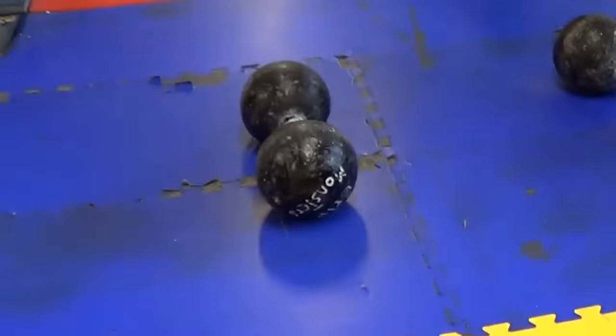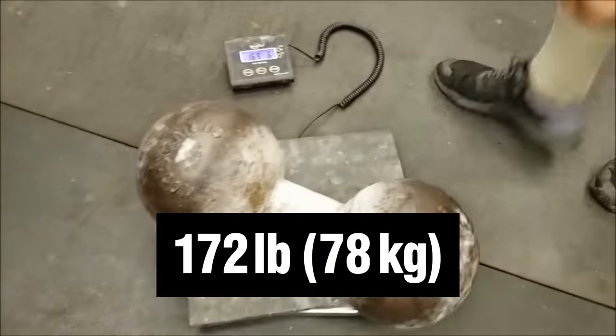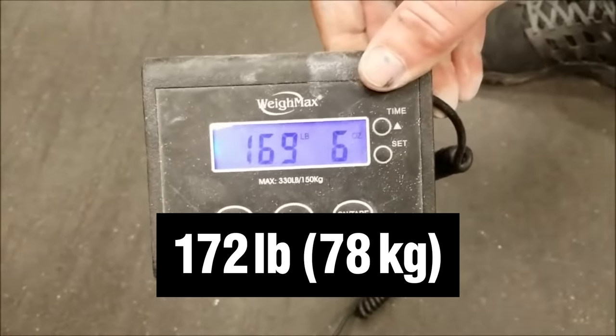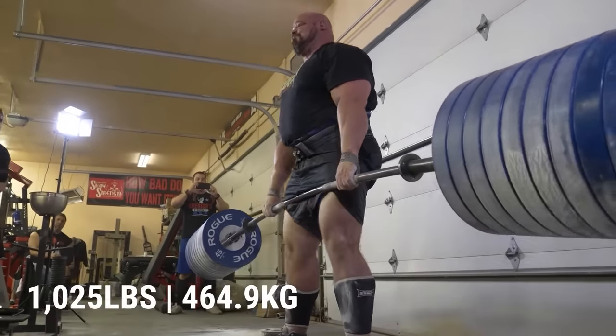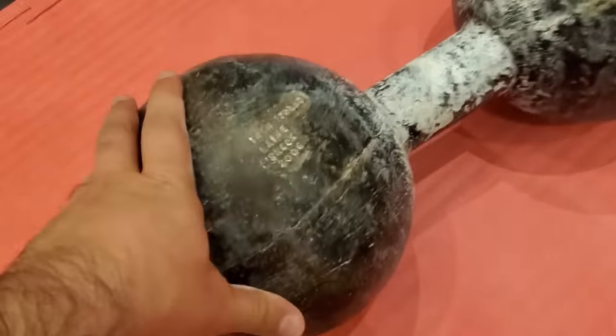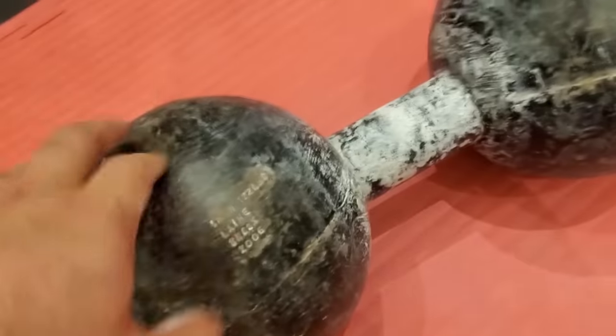This is the Inch Dumbbell. It looks like any ordinary dumbbell. It weighs only 172 pounds — that's 78 kilograms in metric units. Of course it's not light, but it's not too heavy for strongmen who deadlift over 1,000 pounds. From its appearance and weight, it doesn't seem special at all. So what makes the Inch Dumbbell unique?